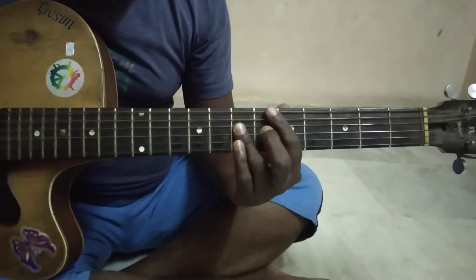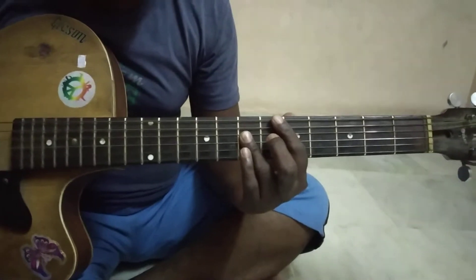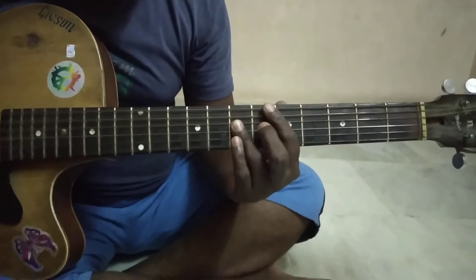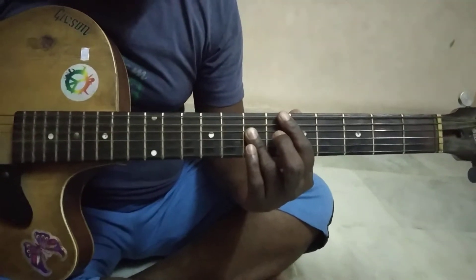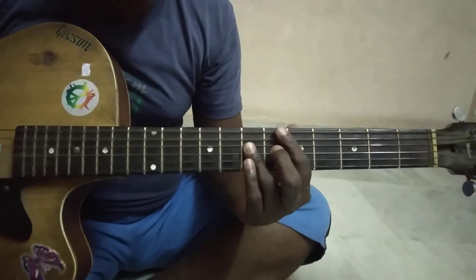The scale notes are D, E, F sharp, G, A, B, C, D. Once again: D, E, F sharp, G, A, B, C, D. Here D is the tonic note of the scale.